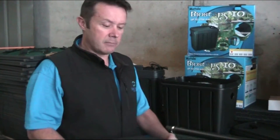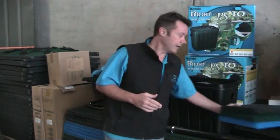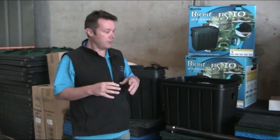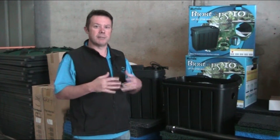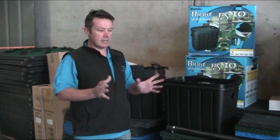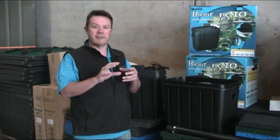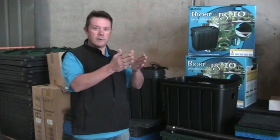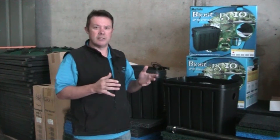With other pond filters on the market, a lot of them use foam, and what happens is that the foam clogs quite quickly. Foam has a good surface area when it starts, but as a pond ages and matures and you get more build-up, the foam starts clogging. What starts off as an enormous surface area diminishes as you get what's called the channeling effect — the water takes its easiest path and a lot of the surface area doesn't actually get used.